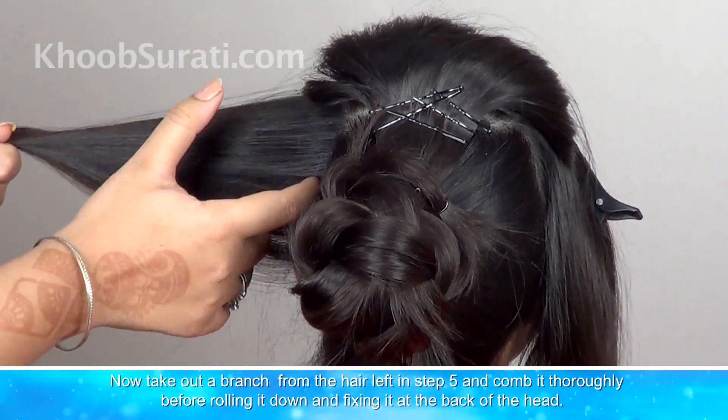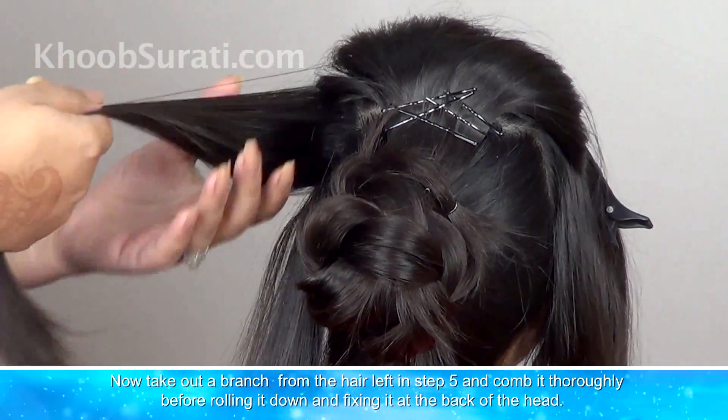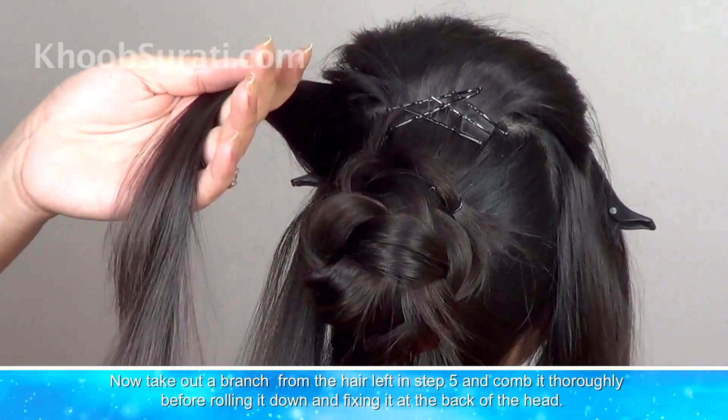Now take out a branch from the hair left above and comb it thoroughly before rolling it down and fixing it at the back of the head.